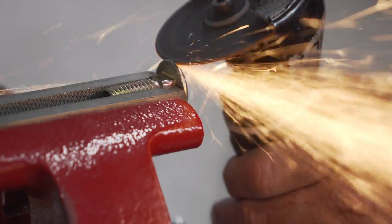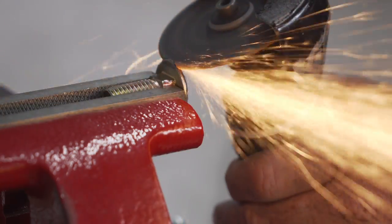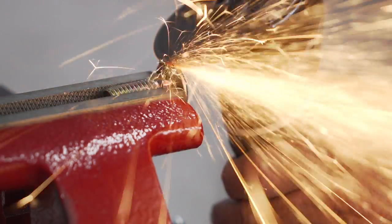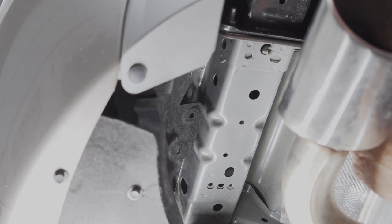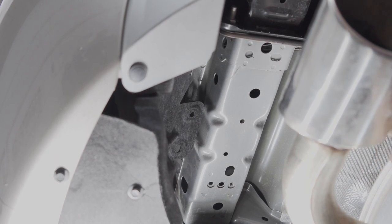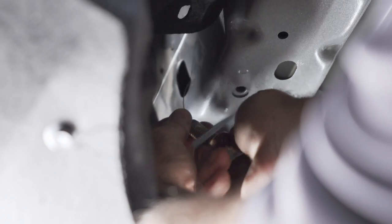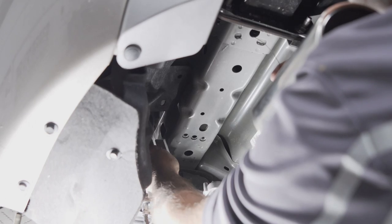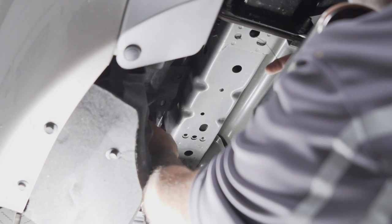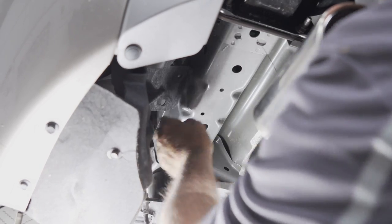I'm going to go ahead and grind down the carriage bolt so I don't have to cut the customer's vehicle. Now we're going to fish wire the carriage bolt and carriage plate into the frame using the access hole. We'll take our carriage plate and carriage bolt, screw it onto the coiled end of the fish wire, then just pull and it'll come right through — just like that.